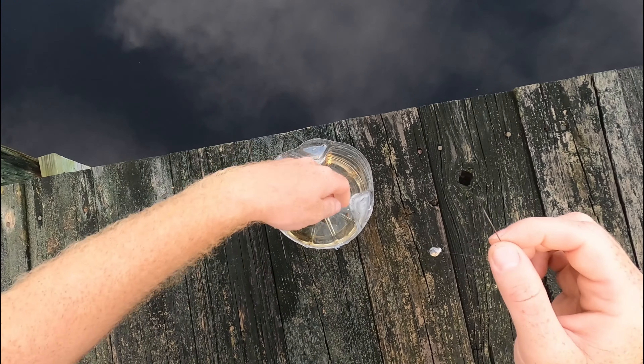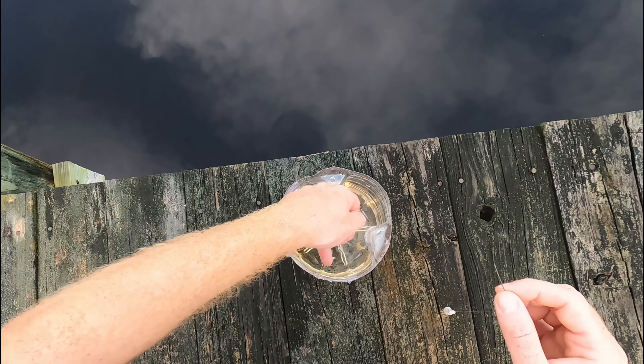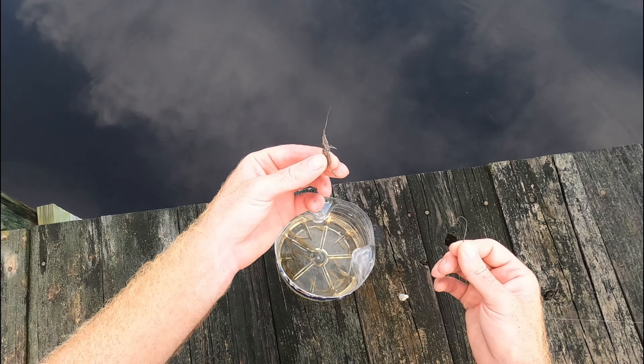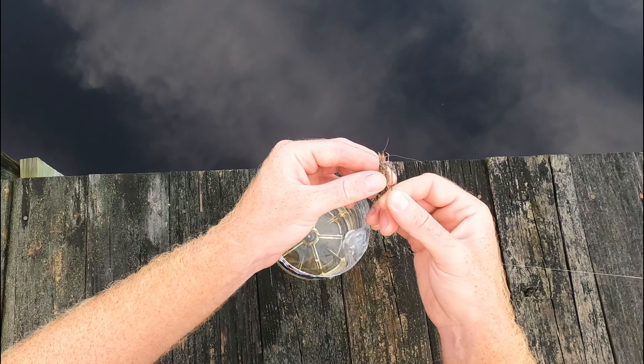Unfortunately I'm not a very good millennial and I deleted about one-third of the video clips, so you'll just have to pretend that you saw me catching these grass shrimp that I'm using for bait. I got my grass shrimp — I'm just gonna come in right through his head, topside like this.